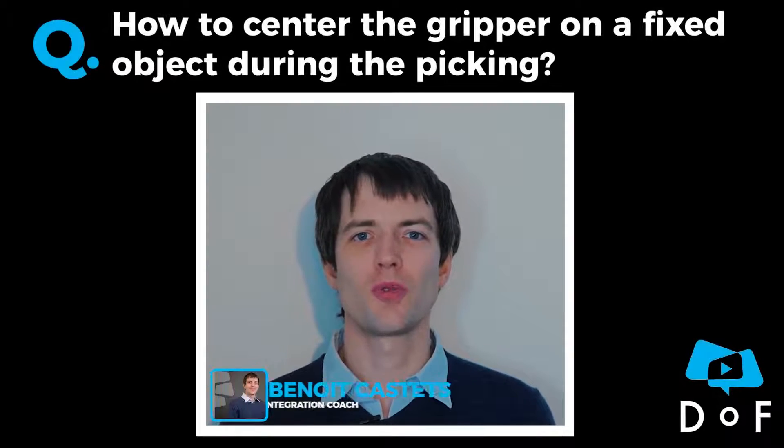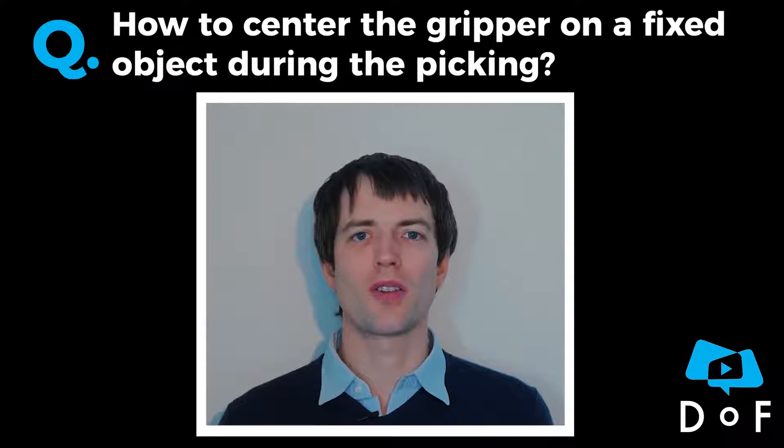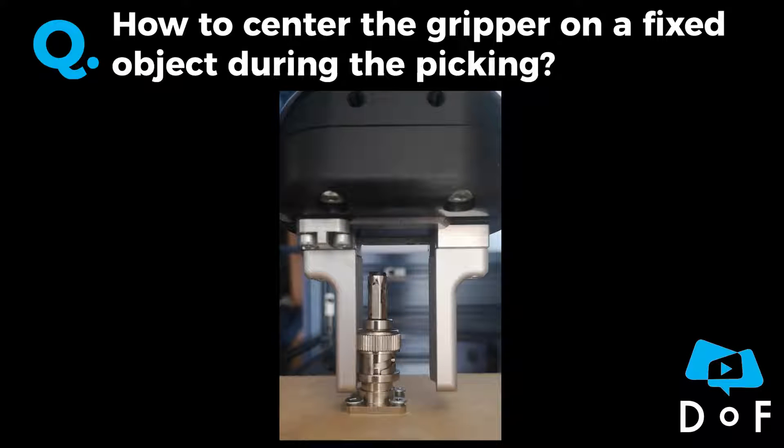We received the question: how to center the gripper on a fixed object during a picking. If the gripper is not well centered on the object, when it closes, the finger won't be able to enter in contact with the part properly.